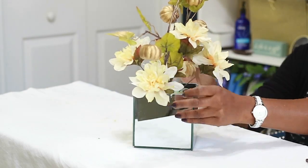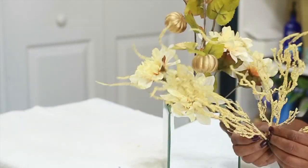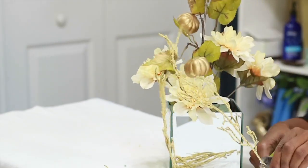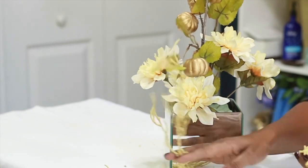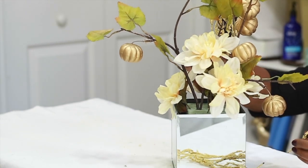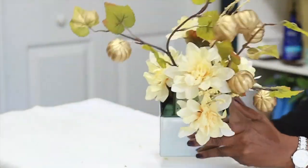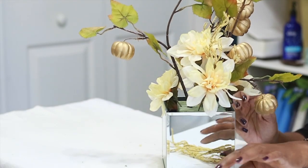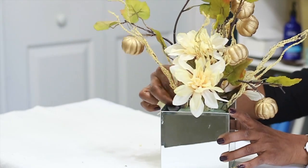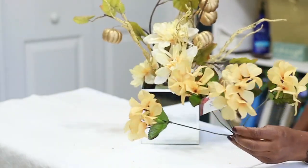Now I'm going in with these flock branches — it's called flock — and I'm cutting them down as far as I can to the base. I'm going to do the exact same thing: go in on either side of that middle flower. This does not have to be perfect; it just needs to be around the center flower. Then I'll go to 3 o'clock, then 6 o'clock, going pretty far out towards the edge of the mirrored box.